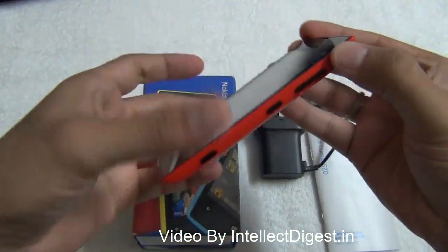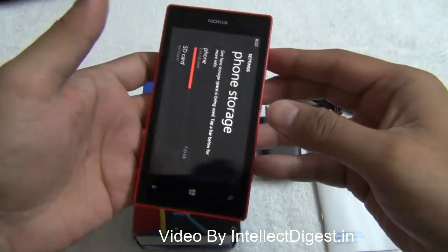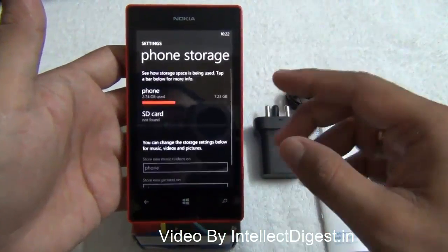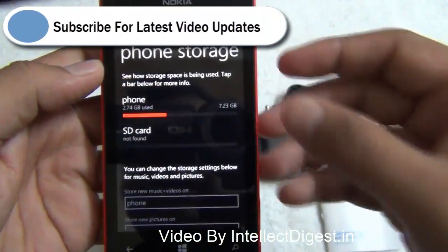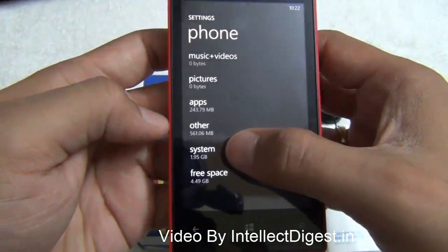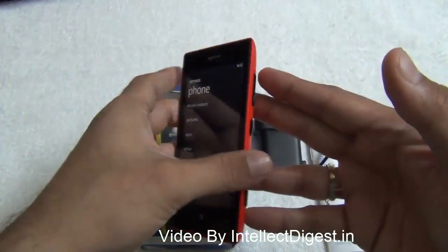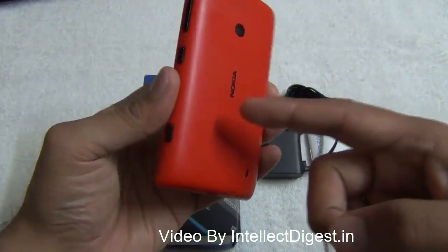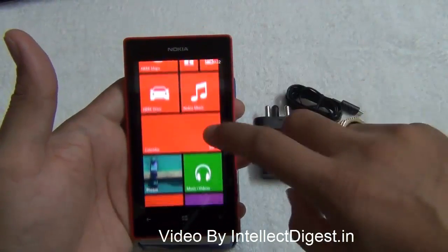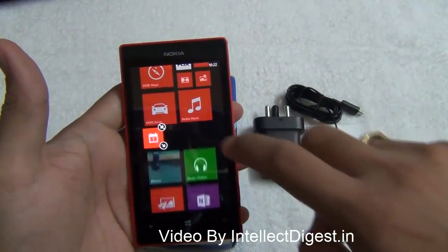Talking about specifications: the Nokia Lumia 520 is powered by a Qualcomm 1 GHz dual-core processor and runs Windows Phone 8, which offers many new features over the Windows Phone 7 platform. There is 7.23 GB of internal memory, of which around 2 GB is used by the system, leaving approximately 5.7 GB available to the user. You can add a microSD card of up to 32 GB. Windows Phone 8 also allows you to resize and customize tiles.